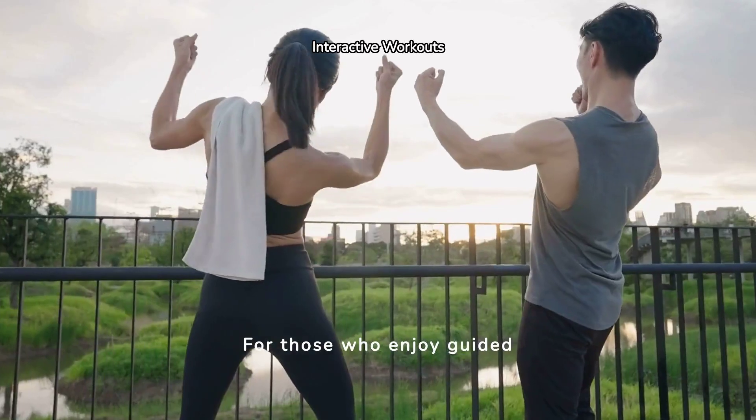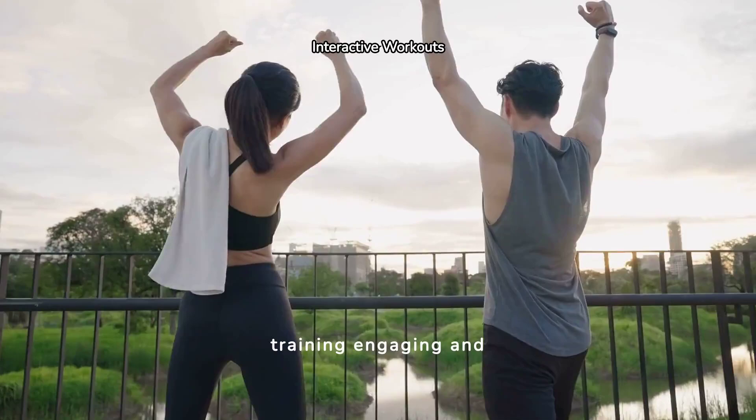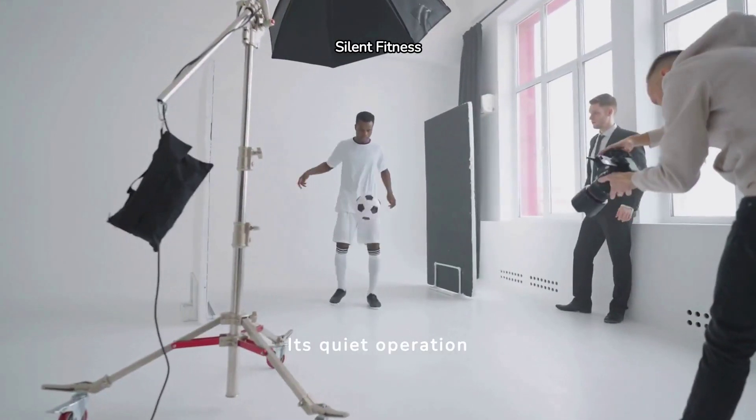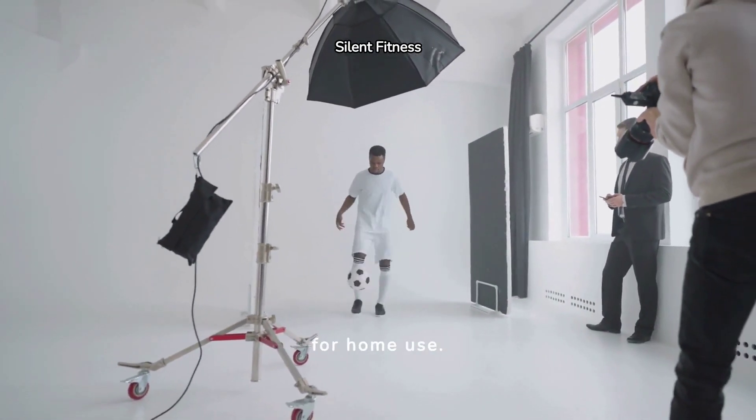For those who enjoy guided workouts, the bike offers access to various online fitness programs that help keep your training engaging and effective. Its quiet operation ensures that you can exercise at any time without disturbing others, making it perfect for home use.